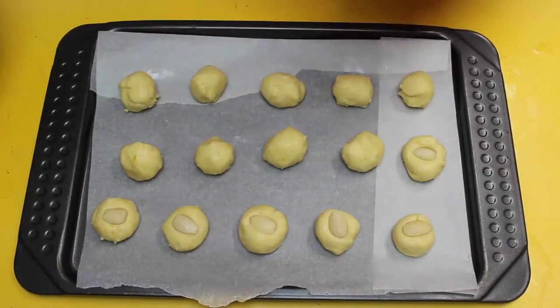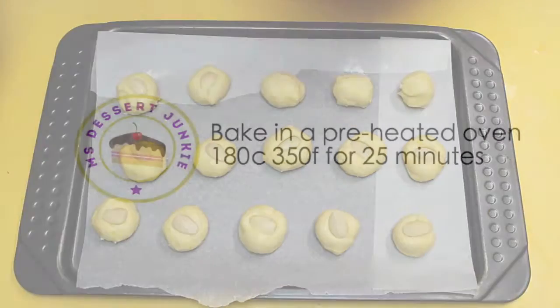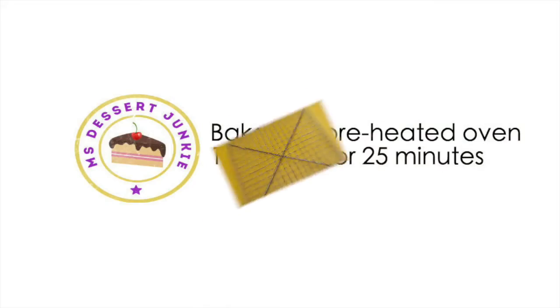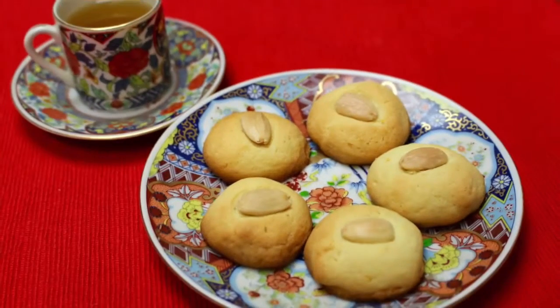Pop some blanched almonds on top of all of them, then put them in a preheated oven at 180°C and bake for around 20 to 25 minutes until golden brown. Bring them out of the oven and allow them to cool on the tray for five minutes before placing onto a cooling rack.